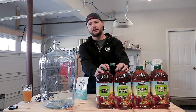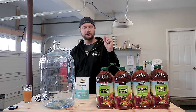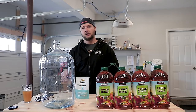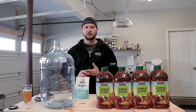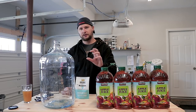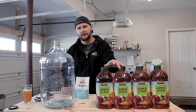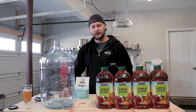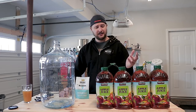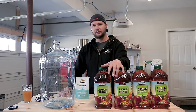Today we're using Kirkland Signature Apple Juice, 100%. If you're going to use anything else, just make sure there's no preservatives in it. You can use clear apple juice, you can use cloudy cider — just make sure there's no preservatives and you'll be okay. I've read online that people have had very good luck with the Kirkland Signature Costco-branded apple juice and it's fairly reasonably priced at about eight or nine dollars for two of these.